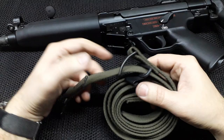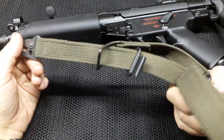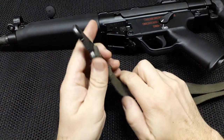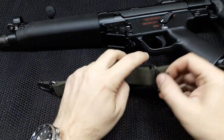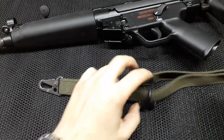But it will be a little bit different setup than it's actually meant by HK to be attached. So the standard way: this buckle goes to the front, this buckle goes onto the loop on the rear, and you're done.